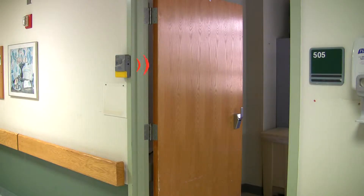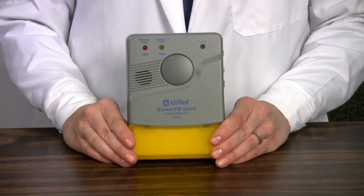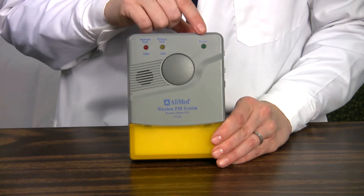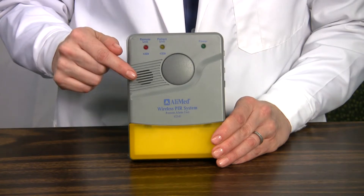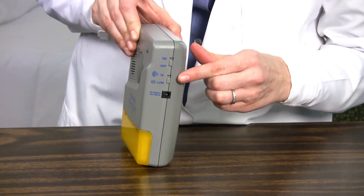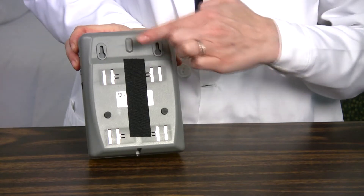System 4 also comes with a remote receiver unit which communicates with the alarm unit to extend the range of the sounding alarm by up to 100 feet in any direction. On the front is a series of three alert lights: a low battery indicator for the remote unit itself that illuminates red, a patient unit low battery indicator that illuminates yellow when the PIR alarm unit battery is low, and a green power on indicator. The front also contains the alarm speaker and the corresponding flashing alert light. To the side is the power on-off selector, just below is the high-low volume selector, and below that is the AC adapter port — you may order an AC adapter separately.